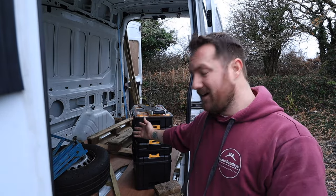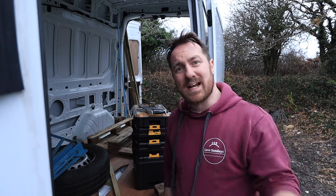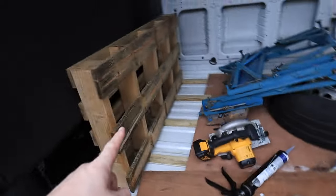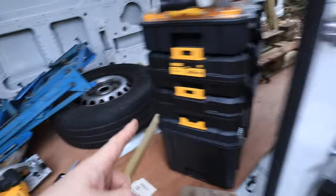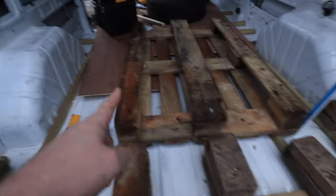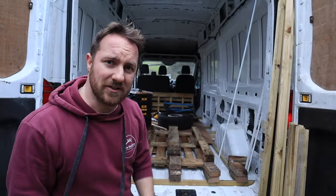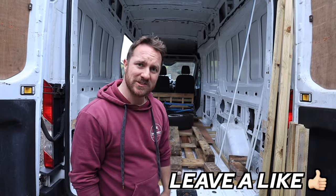Now when it comes to putting weight on top just to make sure the glue sets, use anything you've got: bricks, pallets, tyres, workmate, more bricks, another pallet, bricks. All I've got to do now is come back tomorrow and hope it's all stuck — I'll see you then.